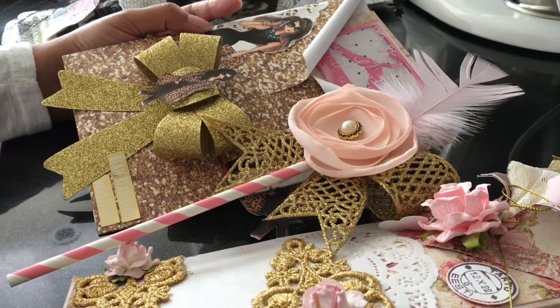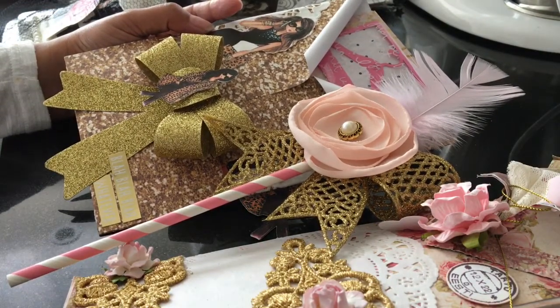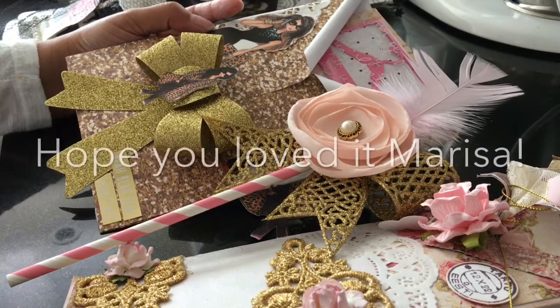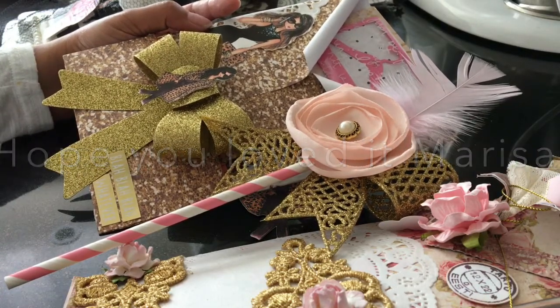Thank you guys for watching! Stay tuned for the other video for the Coco Chanel and the Winter Wonderland Loaded Envelopes. Thanks!